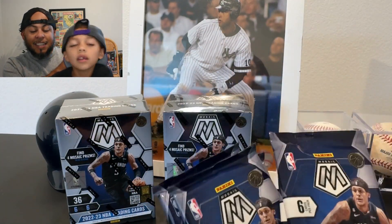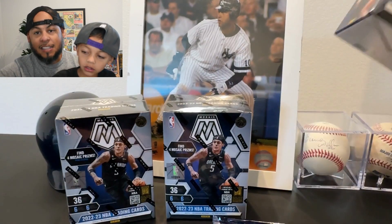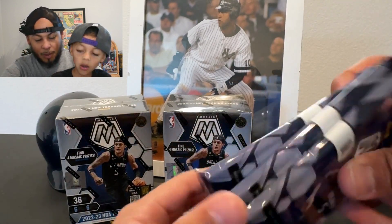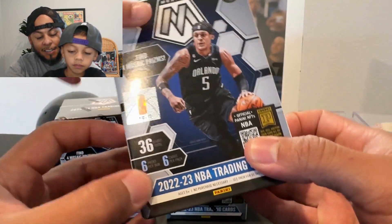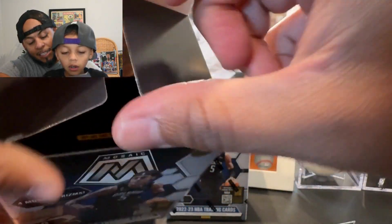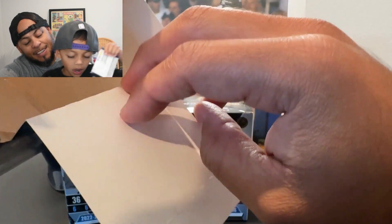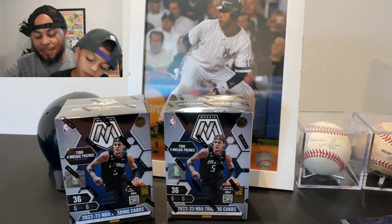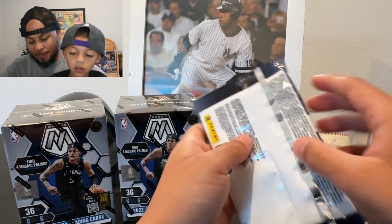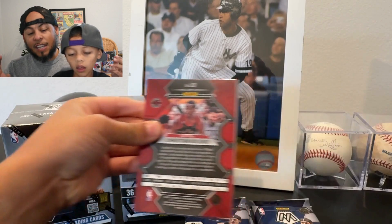There should be six packs in each of these blasters, six cards per pack. We thought we got shorted a pack — it says six packs right here — but it was in there. This happens to Miles all the time. We got our six packs, good thing we didn't clean that yet. Let's get started.